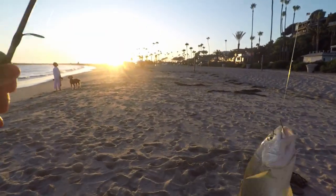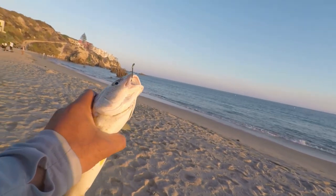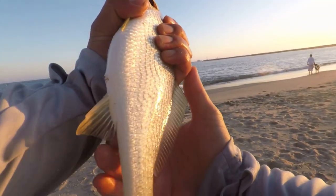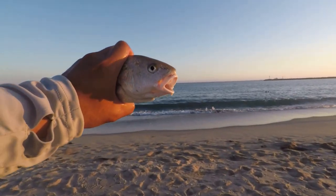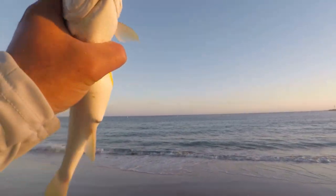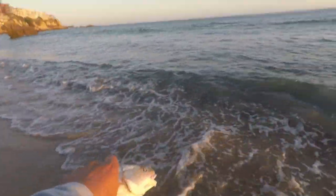All right, fish number four guys — don't think it's a yellowtail. Yeah boy, look at that! It's like a croaker — dude, that's awesome! That's fish number four of the day. I knew they were out here. It's a good one. All right buddy, made it out unharmed — catch you on the flip side. There you go man.